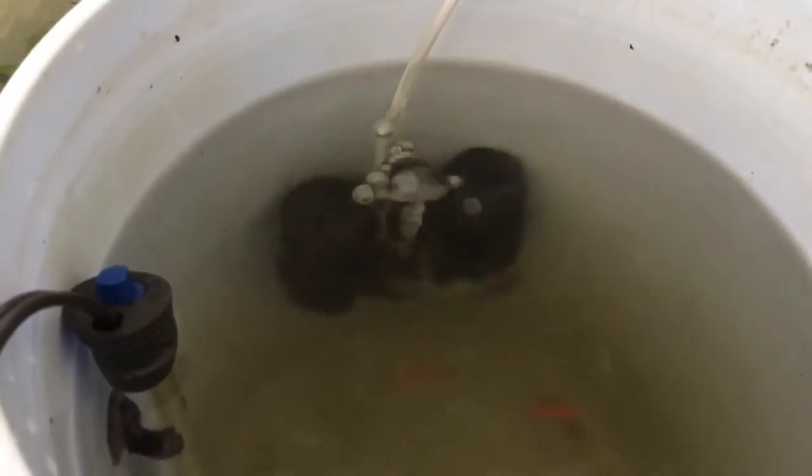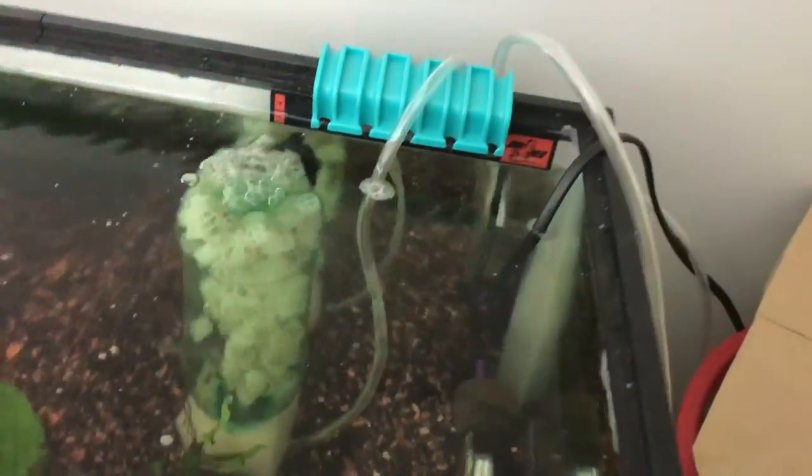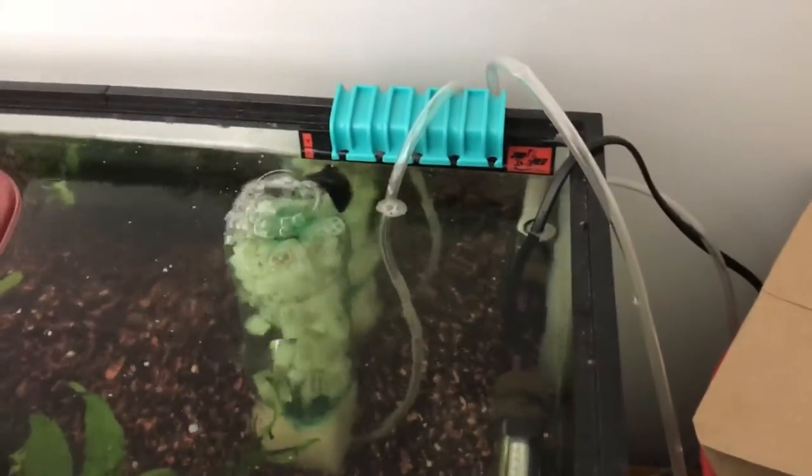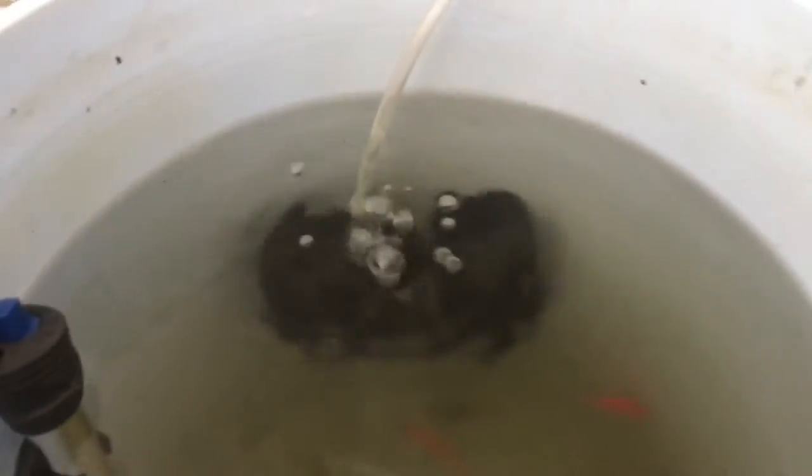I'm making sure the heater is down below the minimum water level. The pump is now running through a five-way gang valve and we're using two of them right now. You might recognize this messy desk from the background of some of my live streams. Here's the temporary home of the fish, and they seem to be doing a little bit better now that the pump is on. I'll be adding some water and putting it up on the desk so my dog doesn't drink out of the bucket.